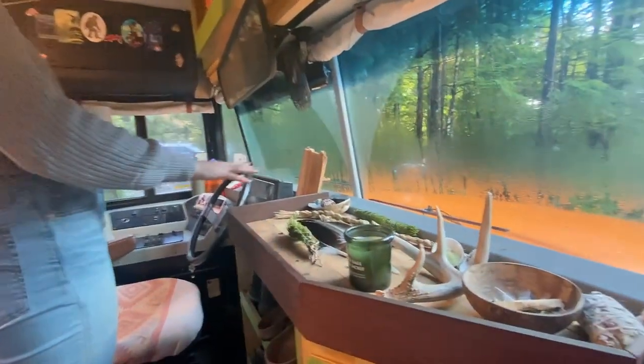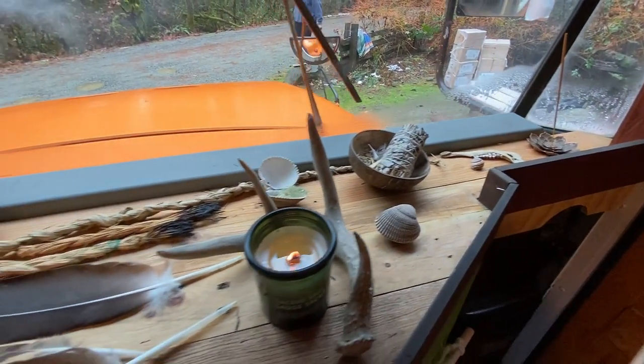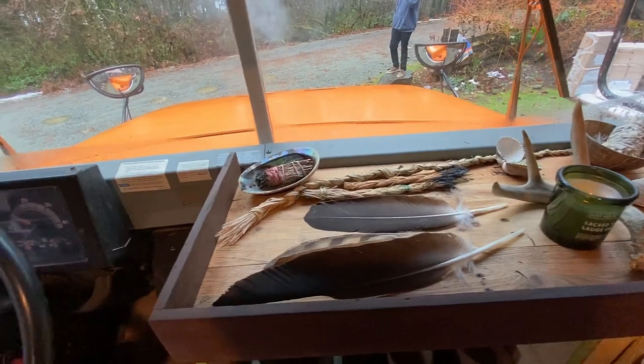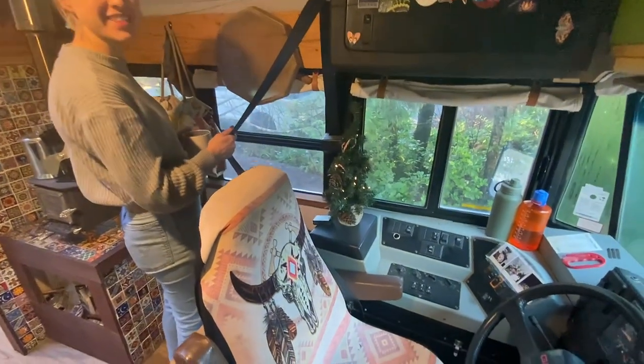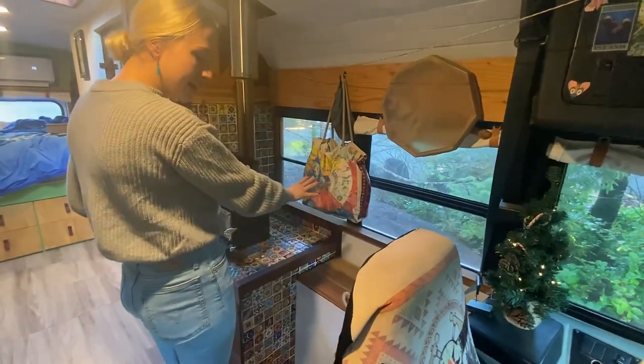This is where we keep most of our medicine and sacred items — some seashells, that type of thing, or feathers which are very precious to us. We got this nice seat cover at a treaty store in Saskatoon, and this is our little mini Christmas tree. Keeping it festive in here. Carlin's drum and medicine bag.